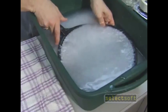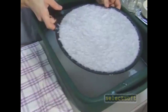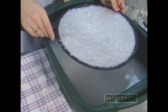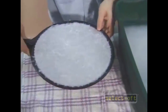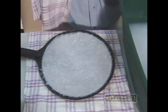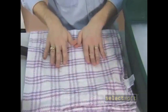Then gently lift out the screen. You can see that there's a nice layer of pulp covering it. Hold it over your bucket for a moment to allow some of the water to drain off, and then lay it atop your towel, like that.